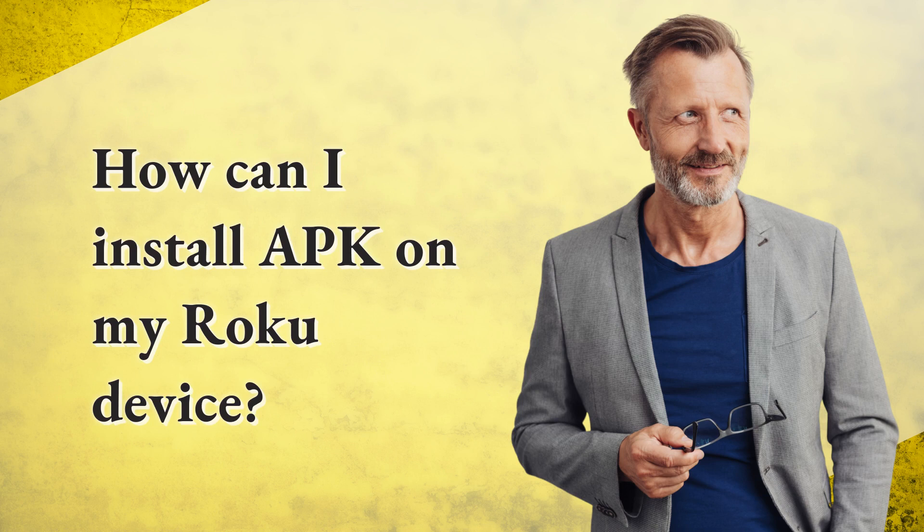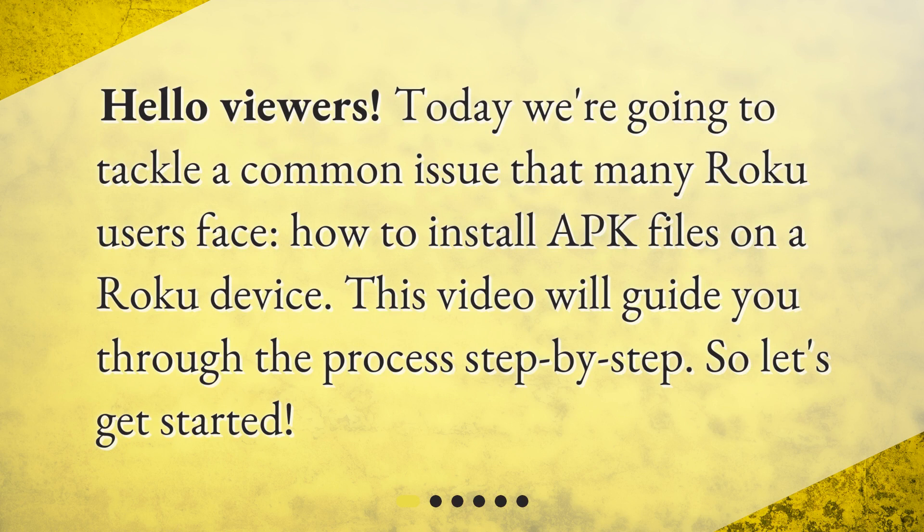How can I install APK on my Roku device? Hello viewers. Today we're going to tackle a common issue that many Roku users face: how to install APK files on a Roku device. This video will guide you through the process step by step, so let's get started.